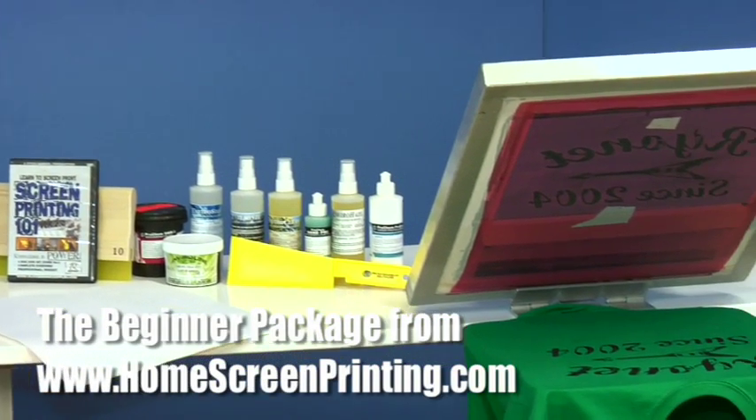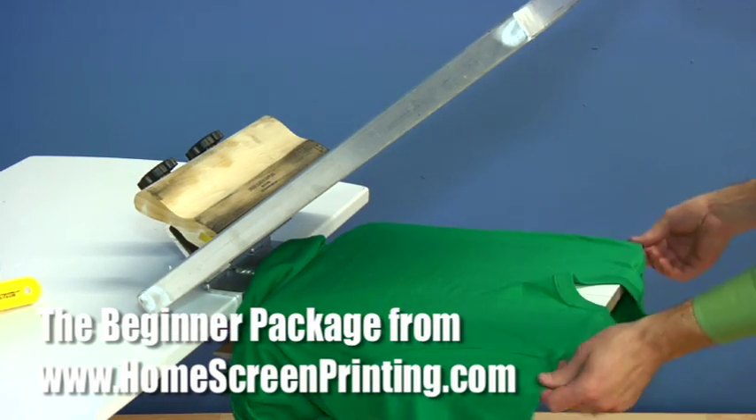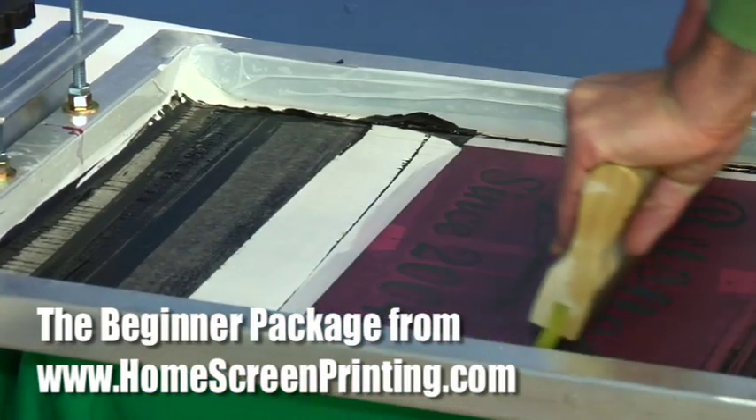The beginner package is for someone who'd like to see what screen printing is all about. This incredibly economical package will give you everything you need to print one-color t-shirts.